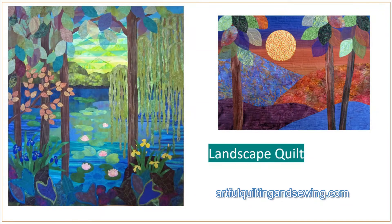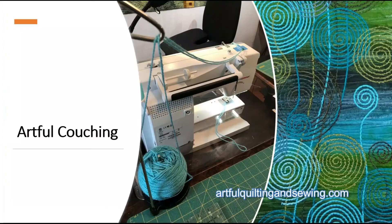One of my classes is a landscape quilting class and I will teach you some basic skills for how to make a landscape, and then you can make it as simple or as complicated as you like. Another very popular class is Artful Couching, where I teach you how to stitch yarn to the surface of your quilt to add definition and texture and movement.